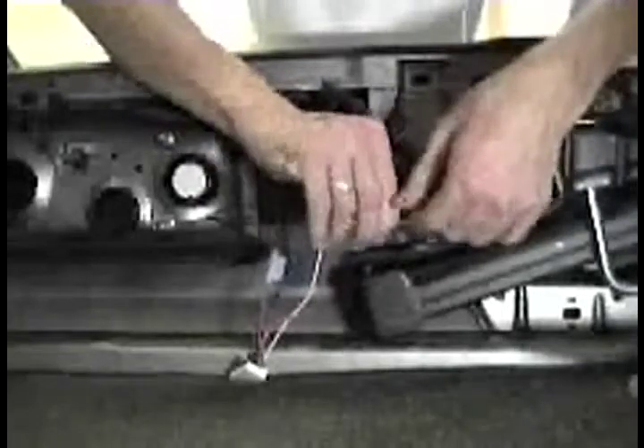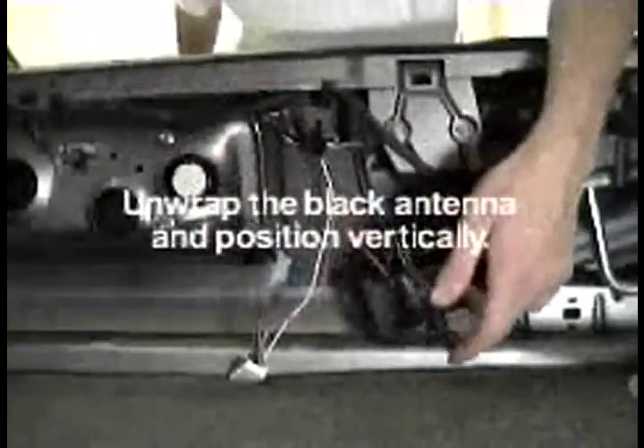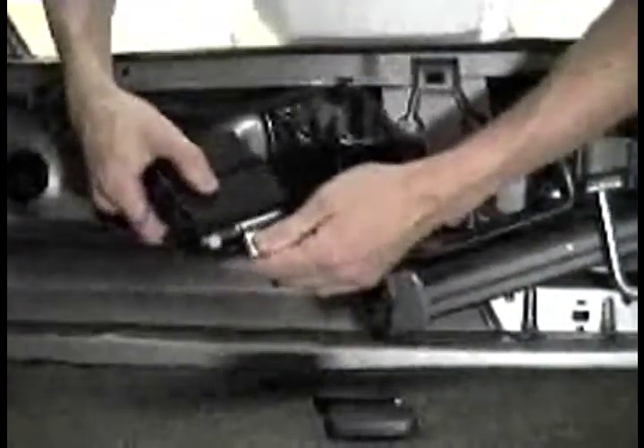From the keyless entry unit, connect the yellow wire to the antenna. The keyless entry unit must have the black antenna positioned vertically.